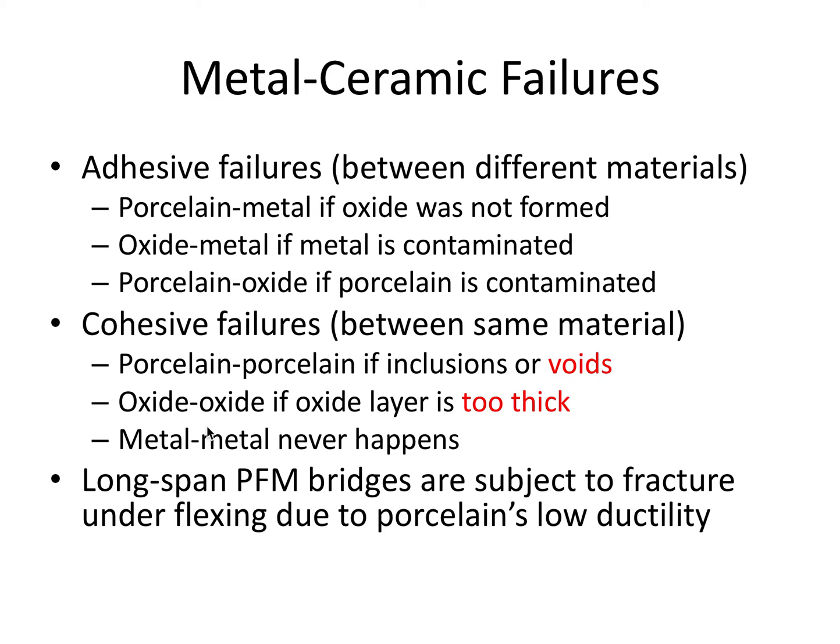Metal-to-metal failures very rarely are the cause of a cohesive failure. Long-spanning PFM bridges are subject to fracture under flexing due to porcelain's low ductility. Porcelain, as we know, is very brittle — it fractures easily without substantial dimensional changes, so it's not great with flexural strength.